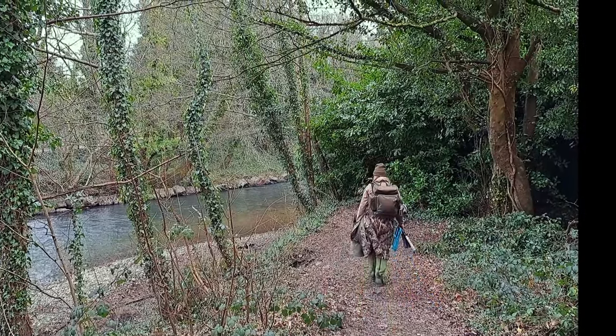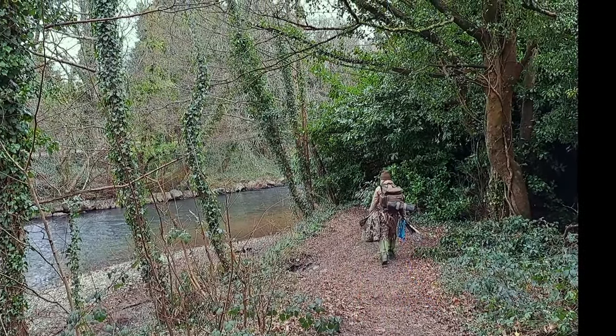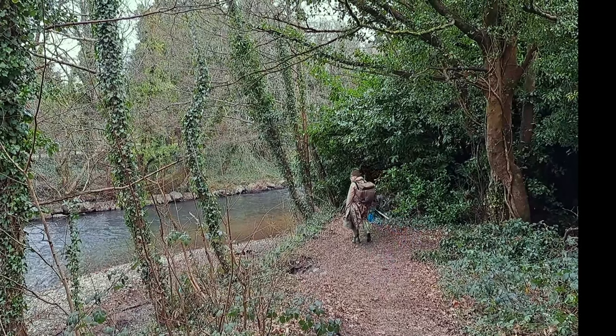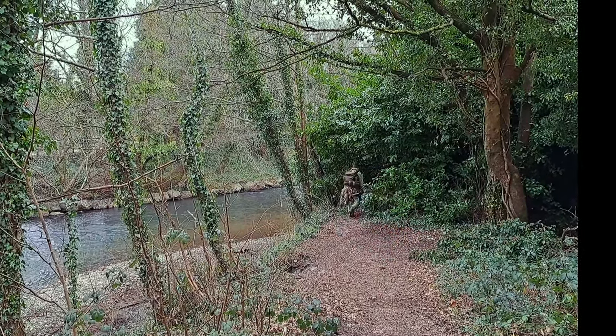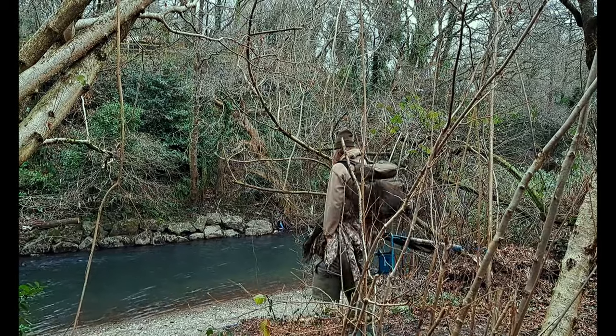Hello everybody, today we are trotting for grayling on the River Rumney. The source of the Rumney is near Rumney in South Wales, flows on through to the Severn Estuary with this mountain near Cardiff. So the first thing we need to do is find ourselves somewhere to fish.